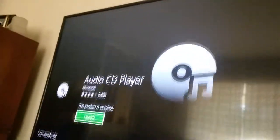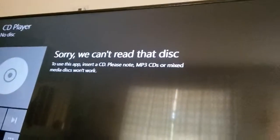I will download this app and be right back to see what happens. Okay, so we have it installed right now. Let's launch it. Sorry, can't read that disc. To use this app, insert a CD — not MP3 CDs — blah blah blah.